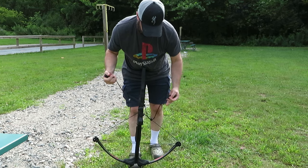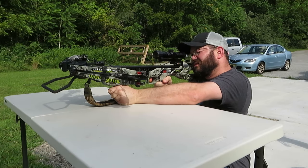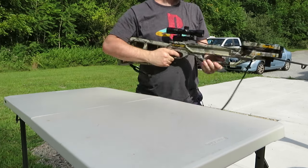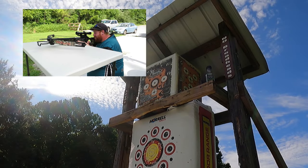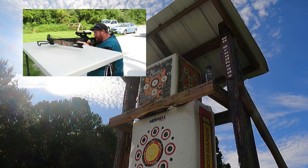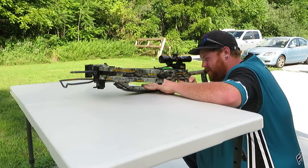There we go. Here we go — in the pin. Damn, I kind of jerked it a little bit — I mean, the crossbow. What did we learn today? This is why you're not killing deer. That's what we learned. He's not the shooter. Hold on — oh yeah, nailed it! There we go. That's right.